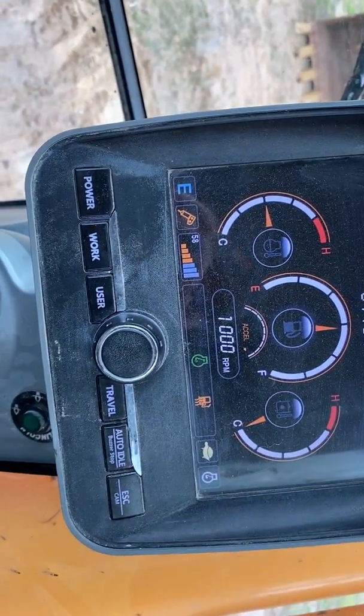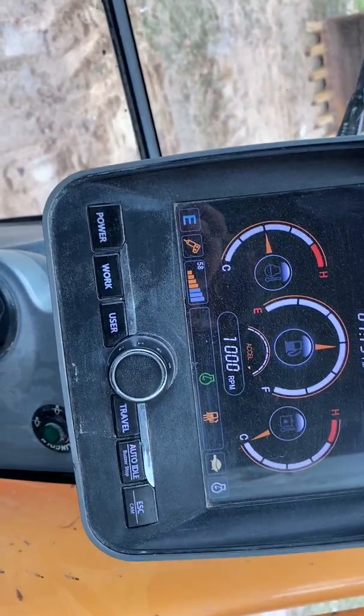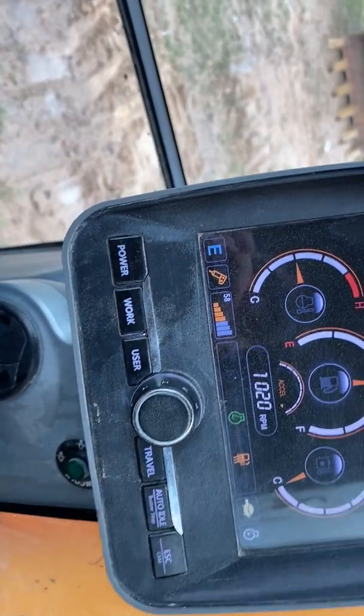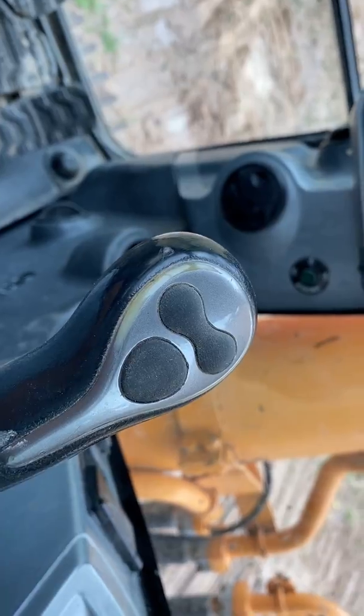Key point to remember: every time you shut the engine off and turn it back on, you have to press the work mode button for the breaker icon to appear to operate the option circuit, which runs the hammer.